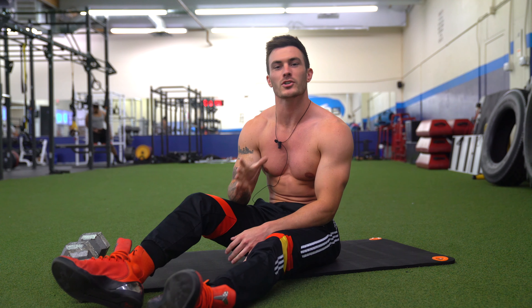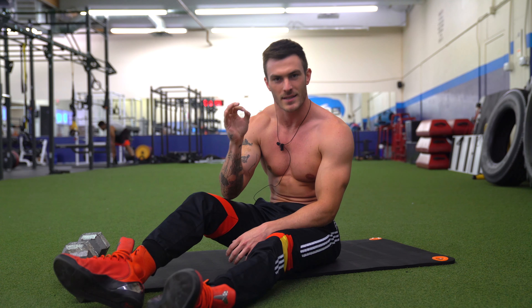What's going on guys, this is Vince with vshred.com and in today's video I'm going to show you how to do the perfect sit-up.